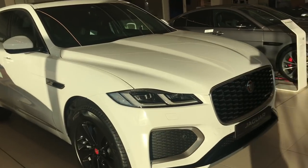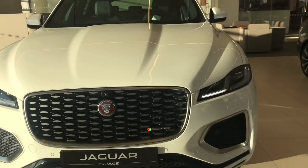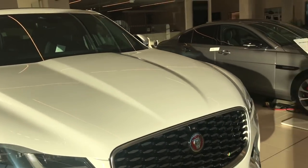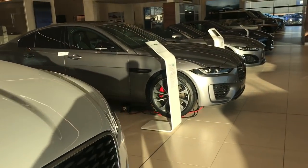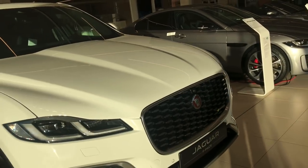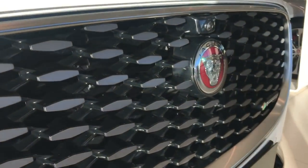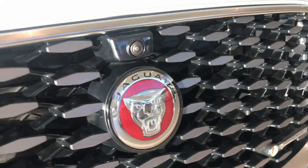Starting at the front, Jaguar have gone with their traditional J-Blade headlights, but it's a double J-Blade on the F-Pace. It also features animated indicators. With the bonnet, we've now got a full-length bonnet - before there was a section of bumper just like on the XE over here, before the actual edge of the bonnet. That section now goes right up to the front grille. The new grille itself is taller and wider with brushed aluminium effect inserts.